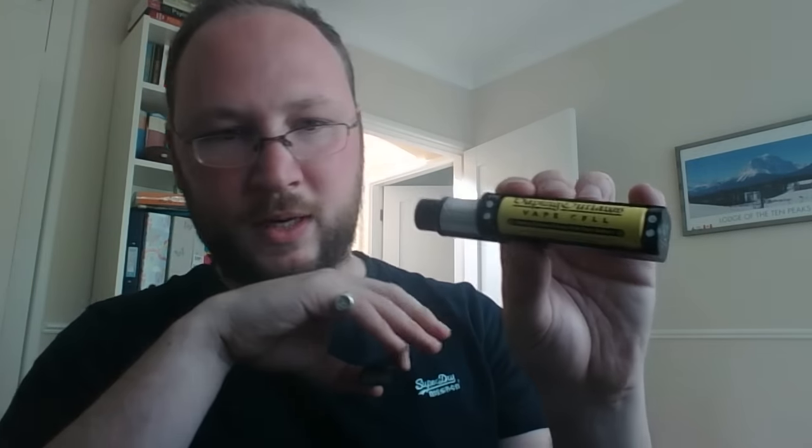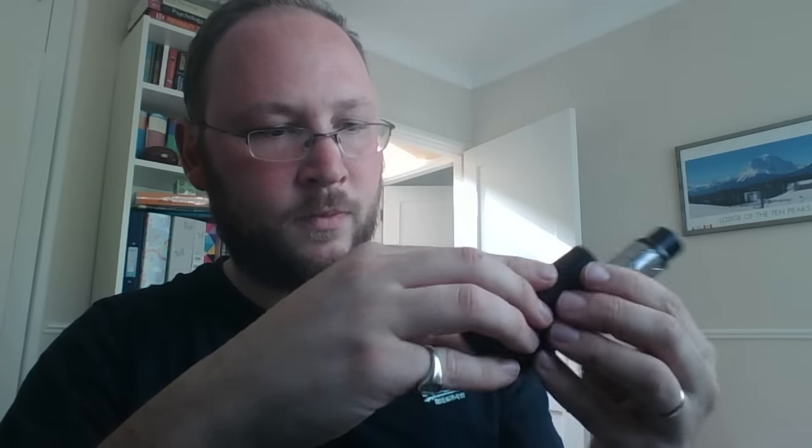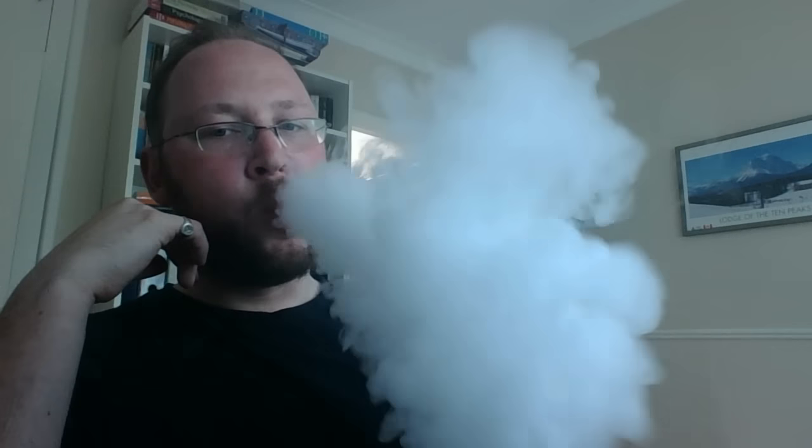I've got a normal 18650 in there and just dripping — it's fantastic. One point I've found though is that when I'm using the sub tank, which is an excellent sub tank, I've been using the wrong coils for it. The older organic cotton coils aren't as good for use with this device, as it's not designed to run at such high wattage.